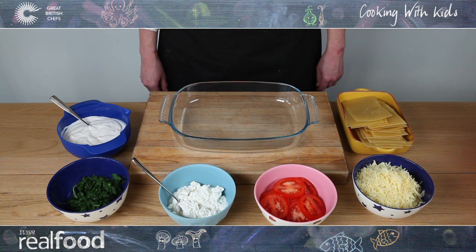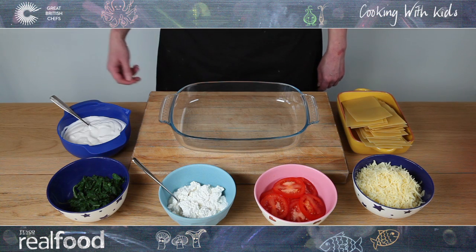How to build a lasagna. First, wash your hands and get all the equipment and ingredients together.